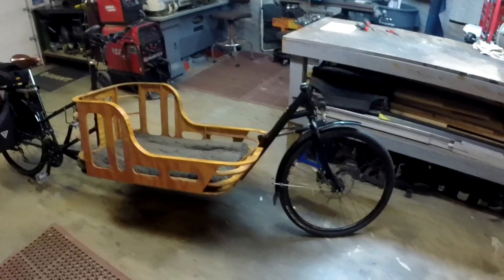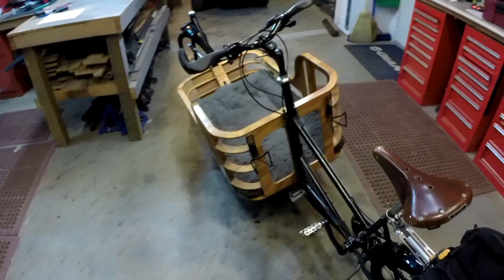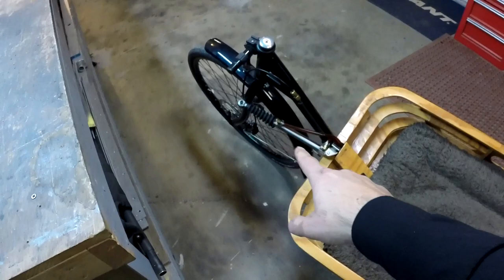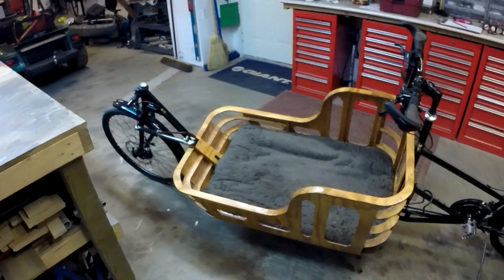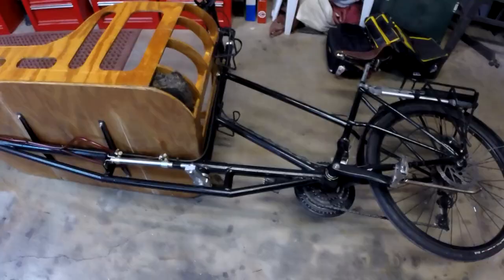I have it decked out with two pannier bags and a rear rack bag, so I've got all kinds of storage. This bike has hydraulic steering: when I turn the wheel, the front wheel turns, which is exactly what you want. The way that works is there's a hydraulic cylinder here and another one connected underneath. Essentially it's just two pneumatic cylinders connected with automatic transmission fluid. I'll put a link to a video explaining exactly how that works.